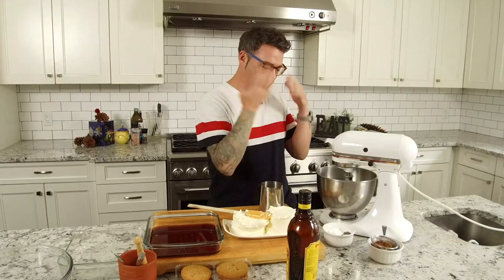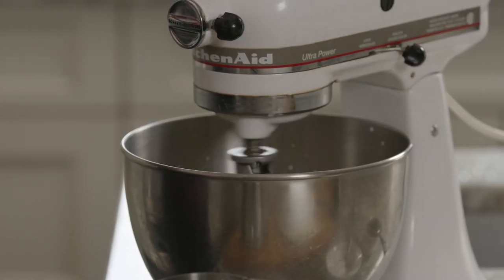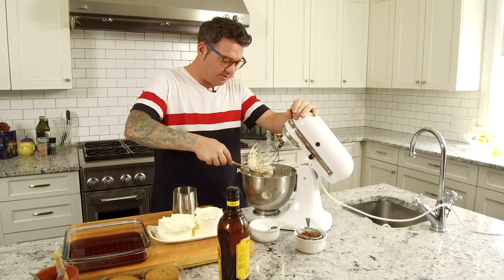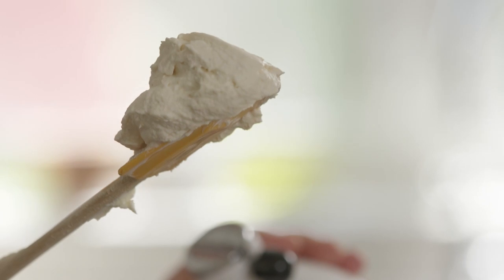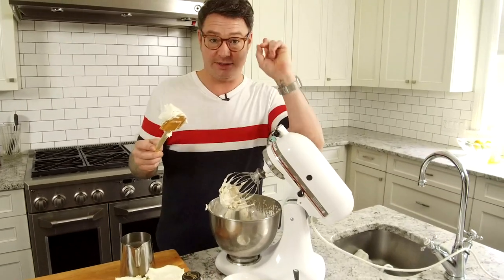Don't go too fast at the beginning because you'll blow cream all over you. Start slow. Once it starts to thicken up, then you can really lean into the speed. You don't want to over-whip the eggnog, but when it looks nice and fluffy like that, you know you've done something totally right. The smell of whipped eggnog kind of makes you giggle. That's step one.